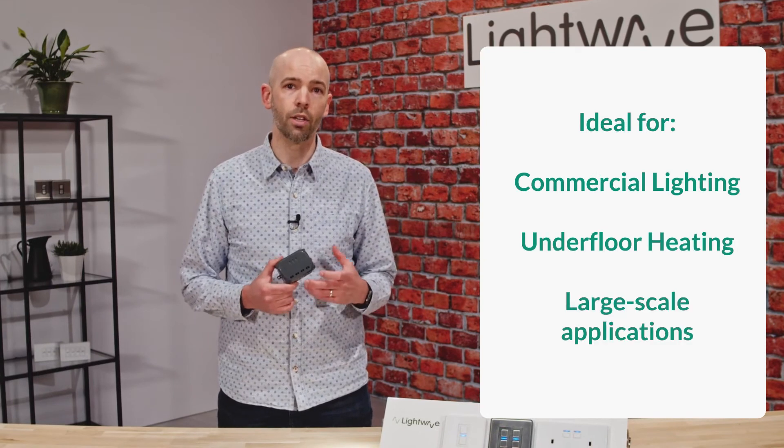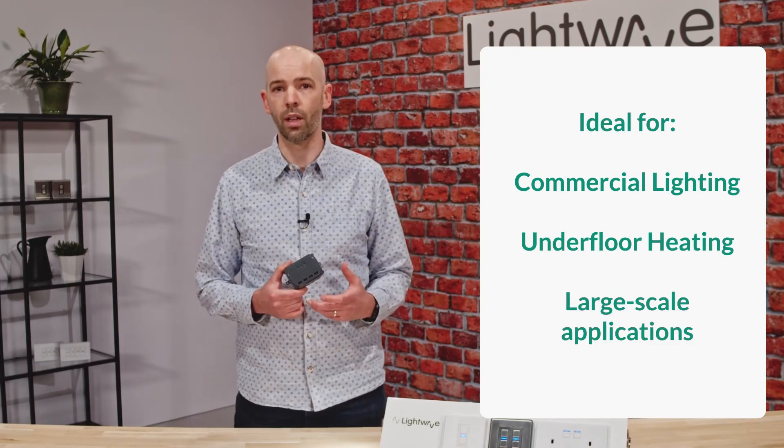This relay is ideal for non-dimmable high wattage loads like commercial lighting, underfloor heating, or other large-scale applications.